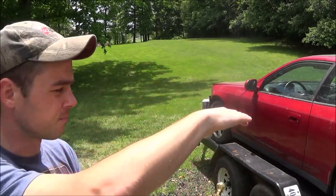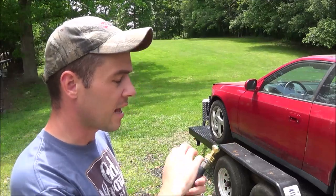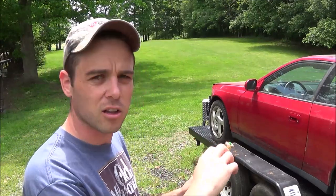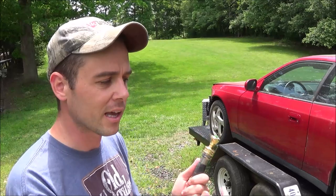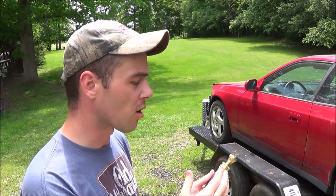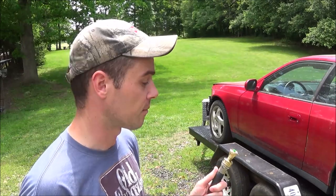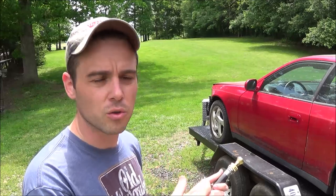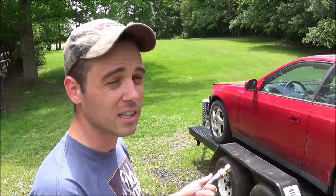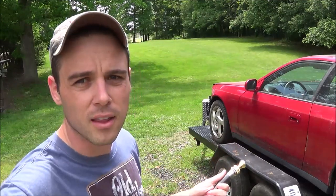Quick update: I let all the water pressure out of the line, then closed the Little Big Shot completely, and then turned the water pressure back on, and it is no longer leaking. I think it just couldn't close under that extreme force, but if it was already closed and then you turn the water on, it's not going to automatically start spraying anything out.